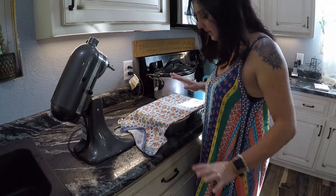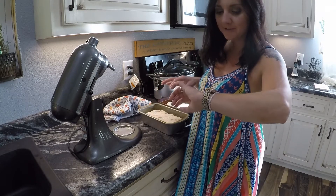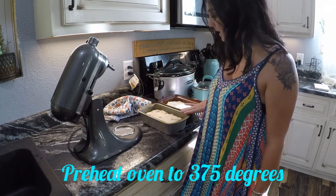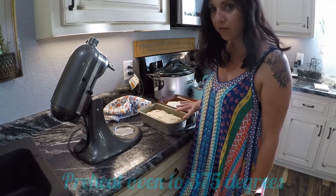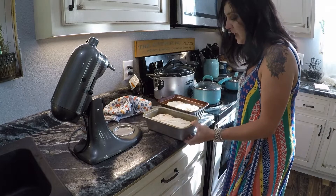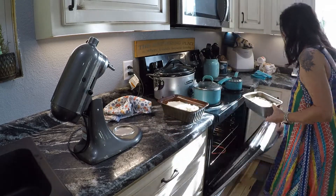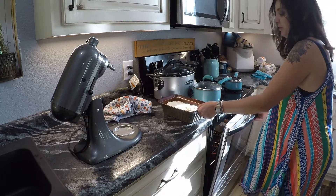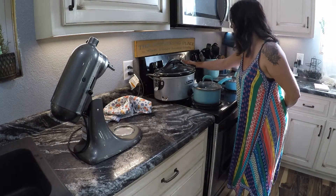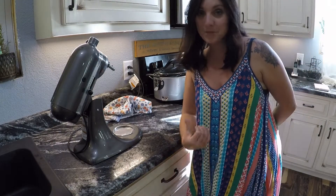The bread has risen — we're about three quarters of the way there, but I'm going to go ahead and put it in the oven because I'm on a time crunch for supper. I've got my oven preheating to 375 degrees. I'm going to let it bake for about 30 minutes, give or take, and keep my eyes on it to make sure it's browning really good. Be really gentle when you're moving the pans — if you shake them a lot your bread will fall and you'll have flat bread. I'm going to set my timer for 30 minutes.